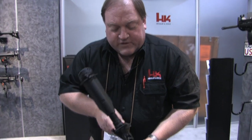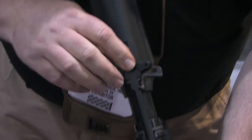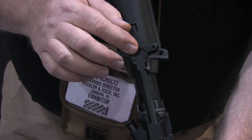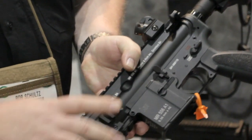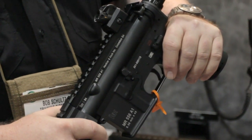We have the ability to mount the locking latch either on the left or the right-hand sides. By taking a small 1.4mm punch and drifting out these pins, the extended latch can go either on the left or the right-hand sides. We also employ spring detents on both the takedown and pivot pins, which eliminates the flex between the upper and lower receivers and promotes a more stable firing platform.